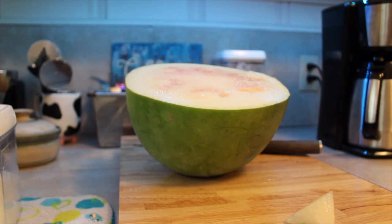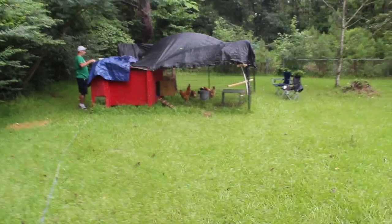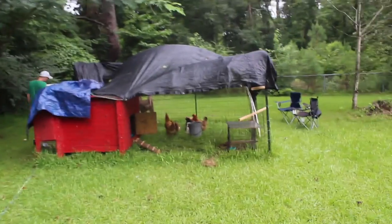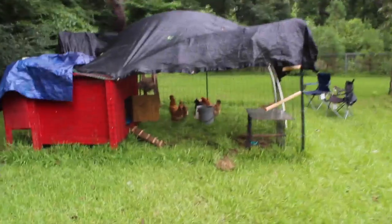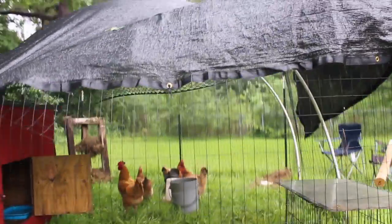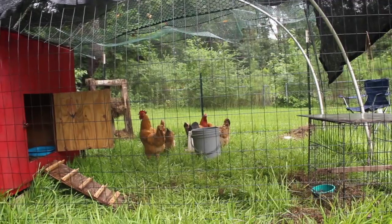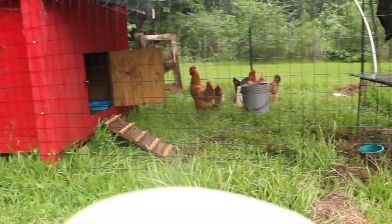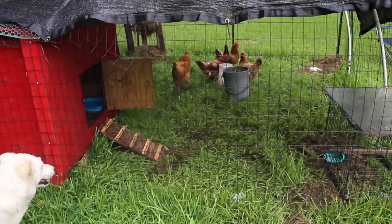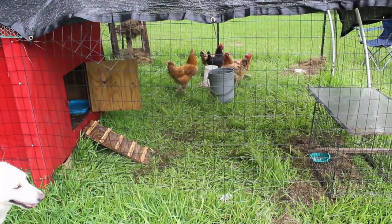I'm going to go give this to my chickens and they're going to love it. We just got our chickens on Saturday — it's Tuesday — and we've already gotten two eggs. Kind of fixed up their coop a little bit and they're doing good. So we're going to go ahead and give them this. It's still sweet, just not super sweet, but I think they will like it. Let's give it to them.